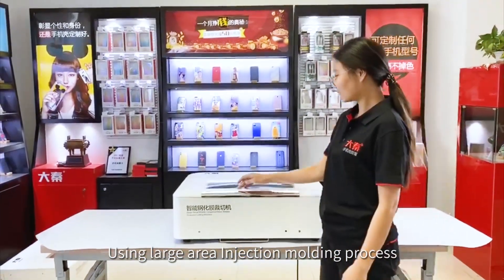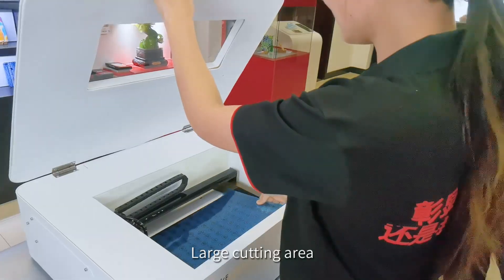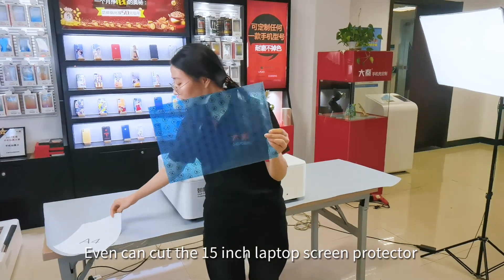Using a large area injection melting process, the machine has a unique, curvaceous beauty. It features a large cutting area — the maximum cutting area is 250mm by 360mm — and can even cut 15-inch laptop screen protectors.